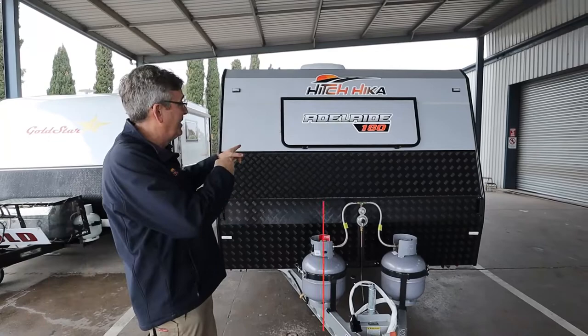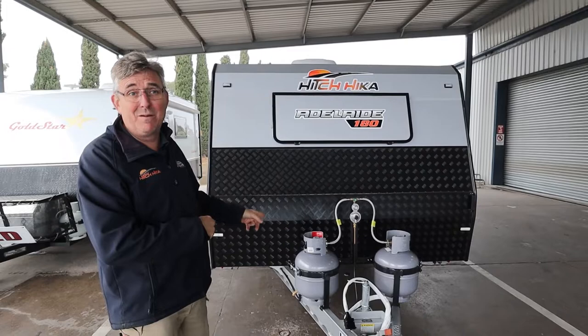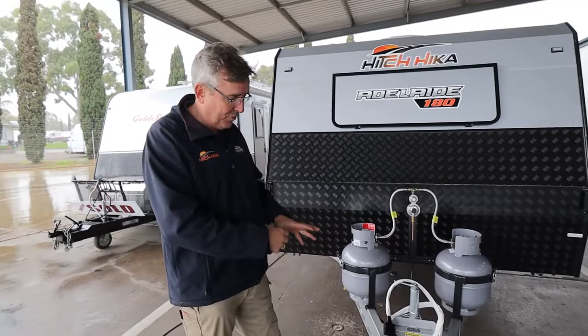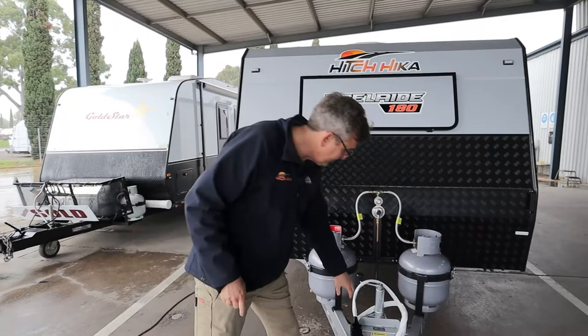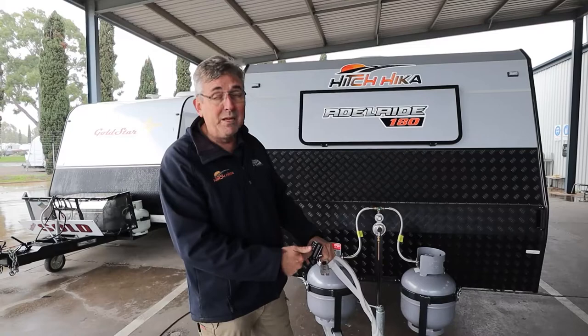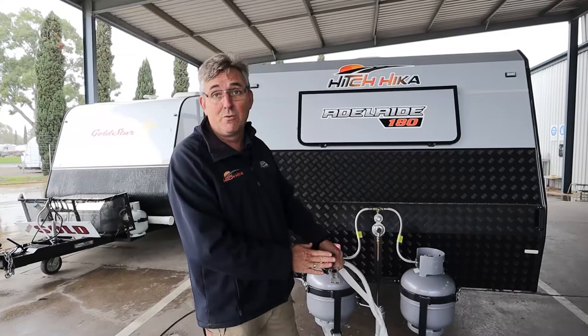The weather's a bit average today but we're going to do a run-through on the Hitchhiker Adelaide 180 single axle caravan. It's got everything in it. We're going to treat this footage like you're a novice. It does come with a breakaway - a safety feature: if the pin pulls out the brakes activate and your tail lights come on. The Adelaide 180 also comes with an Anderson plug for charging your battery and a 12-pin to run your traveling lights, indicators, and the bigger pins power your fridge.